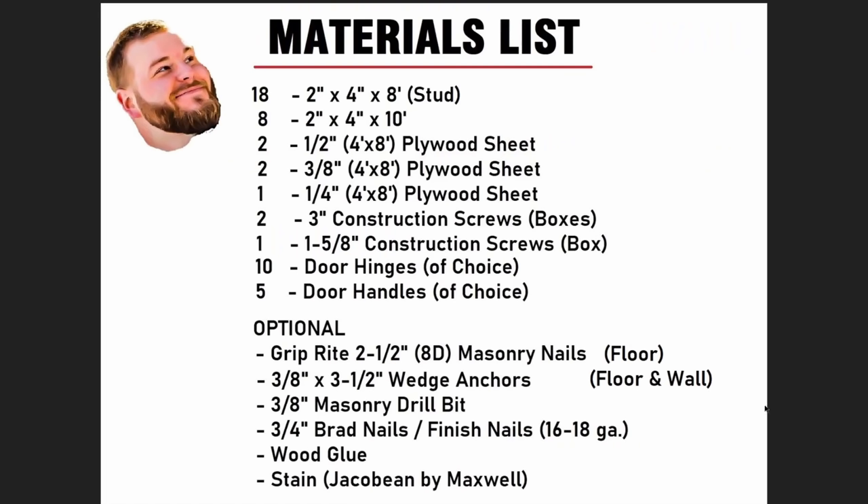This is a first for the Big Logan channel — I'm going to put together a materials list. This compiles everything, including the optional items I sent Mike to the store to get. If you're not doing masonry work, you won't need wedge anchors or masonry bits. If you're not doing a drawer front, you can eliminate the two three-eighths by four by eight-foot sheet of plywood. So those can come off the list and you can upgrade your quarter-inch plywood sheet to two. That's for a 10-foot by 8-foot built-in L-shaped workbench with the floating shelf.